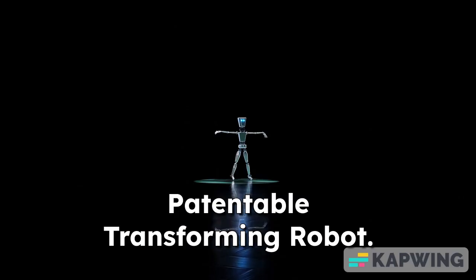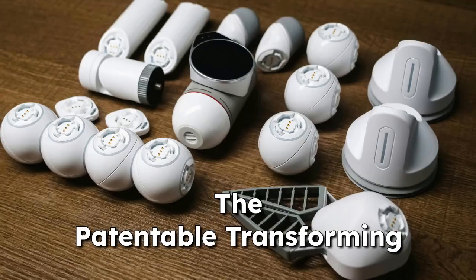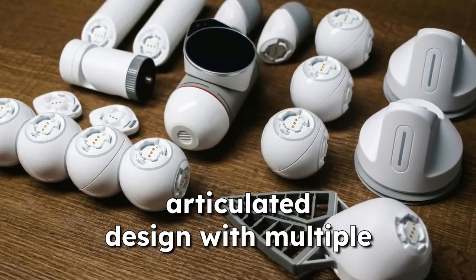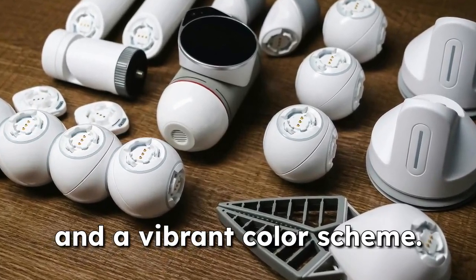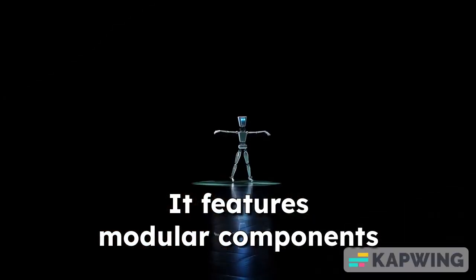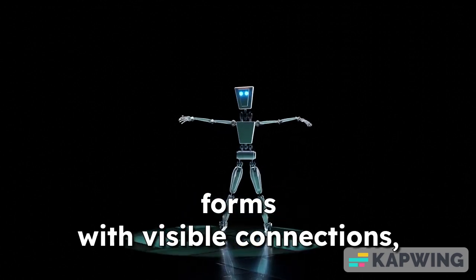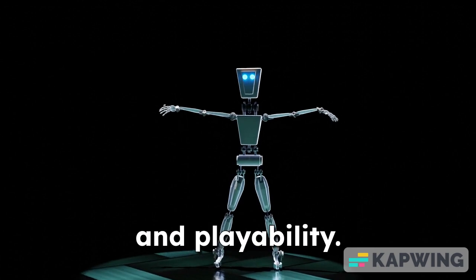4. Patentable Transforming Robot. The patentable transforming robot showcases a sleek, articulated design with multiple joints, smooth edges, and a vibrant color scheme. It features modular components that enable seamless transformation between different forms with visible connections, enhancing versatility and playability.